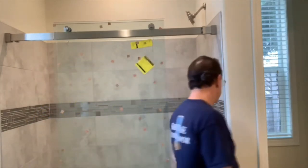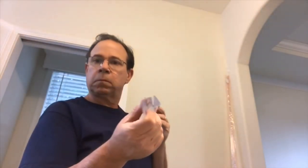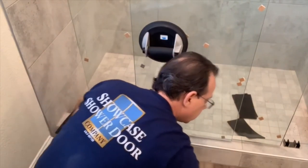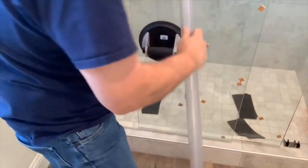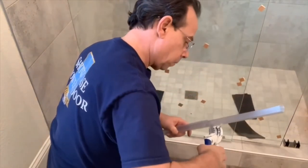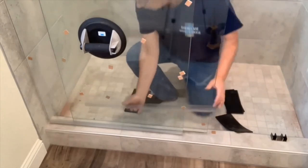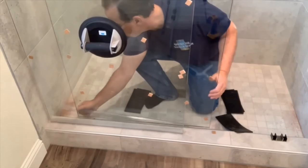Now both panels are on and we're ready to go to the next step. I like to put the little sweeps on the bottom of the panels at this point. I like these little tubing cutters for cutting my plastics — they work great. I just find this is the most convenient way for me to do this working by myself.